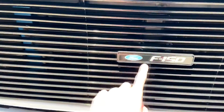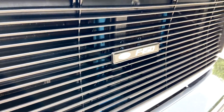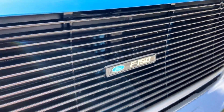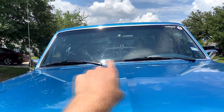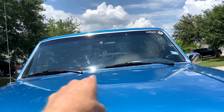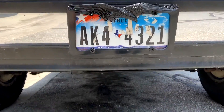Moving on to the grill - this grill is custom, somewhat. We ordered it off eBay, and this piece we put on the grill lights up - it's actually super sick. It lights up with my headlights. If y'all want to see it just comment down below. Not really much else up here - these wiper arms and blades are new but I'm gonna have to replace the whole assembly at some point because this one doesn't want to work half the time.